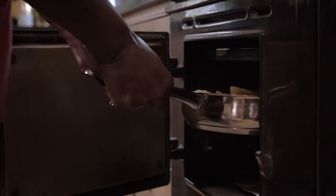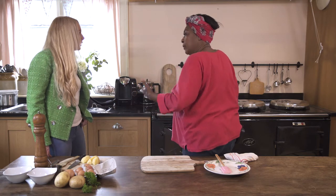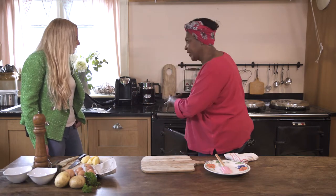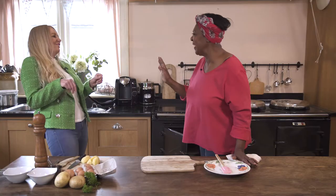I'm going to put it under the grill now. How long would that go in for then, Rusty? It might take four to five minutes, because it's going to go golden like a piece of toast. You can do toast, yeah? Well, not very well.